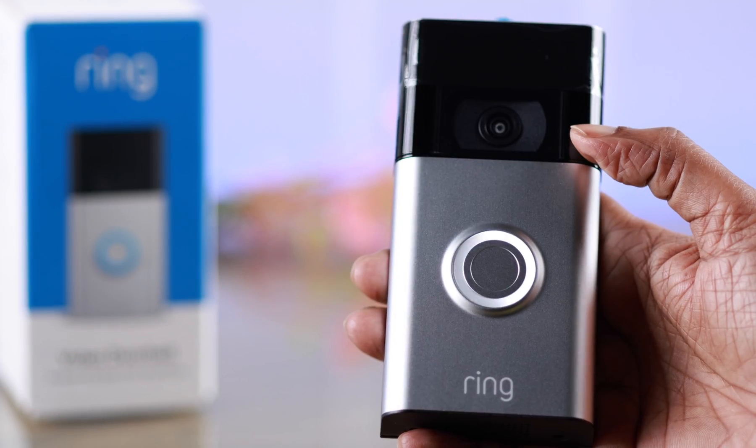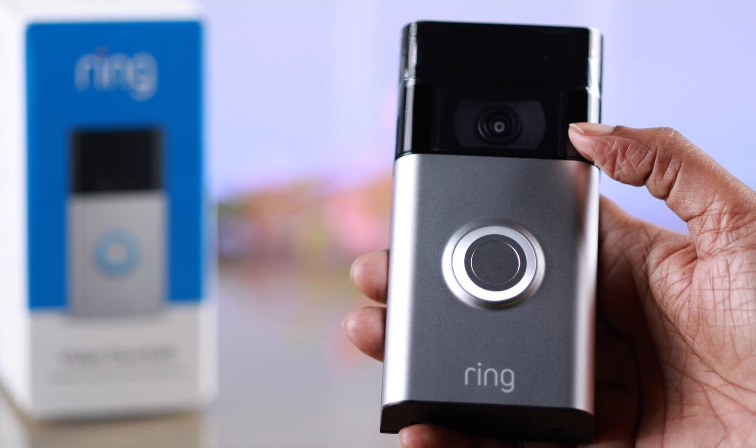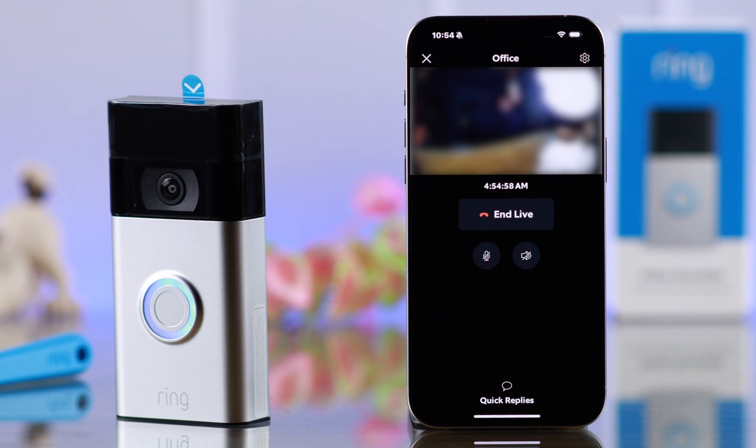Hey there! If you are waiting to set up your Ring Video Doorbell 2nd Generation for the first time with your iPhone, this video will let you know how to do that.